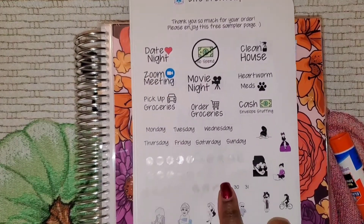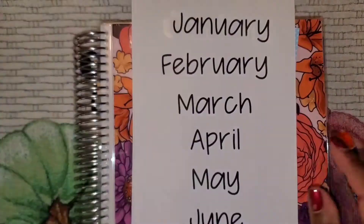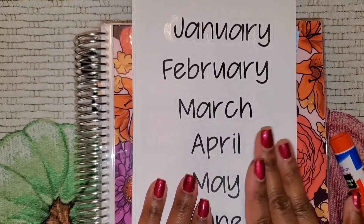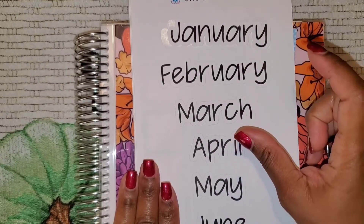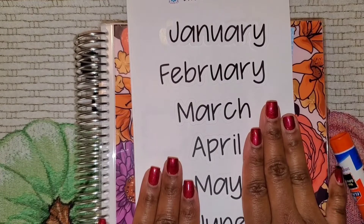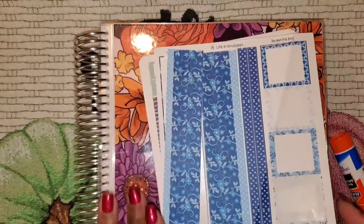Within the package that I received it had a sampler page. As you can see there are already some missing items because I had to see if I could actually use these stickers. I liked the little sampler she gave. The next thing I purchased was the monthly extra large stickers. I'm going to use this because this is an undated planner — it does not have the month — but this is actually a little bit too big for the section, so I'm assuming I'll use it for my monthly budget review heading.